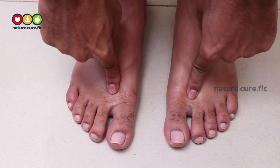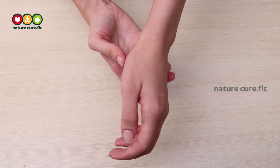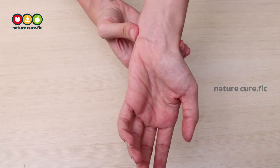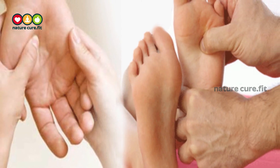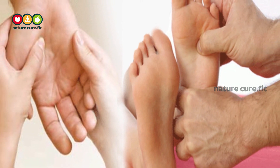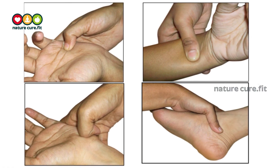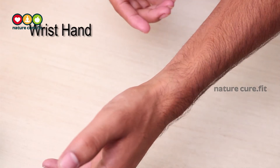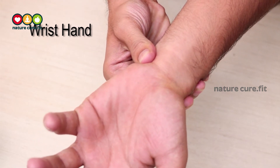Acupressure is helpful for both pre-diabetics and diabetics. Acupressure, along with a healthy diet and herbal blood sugar management medicines, can help. The following acupressure points can not only help relieve pain for diabetics but can also help prevent high blood sugar. The first point is the wrist and hand point, which lies near the wrist.